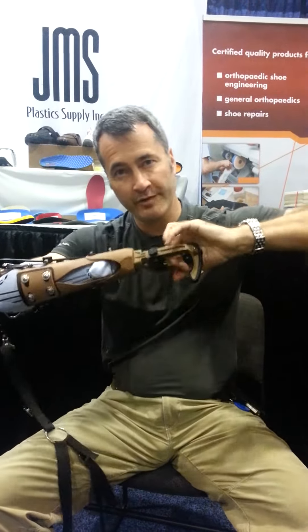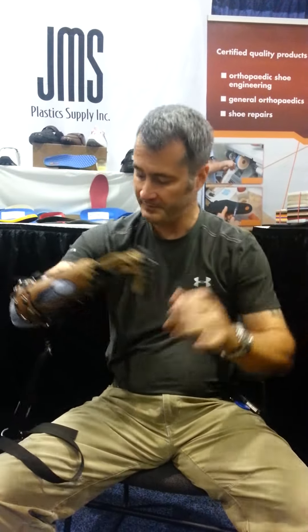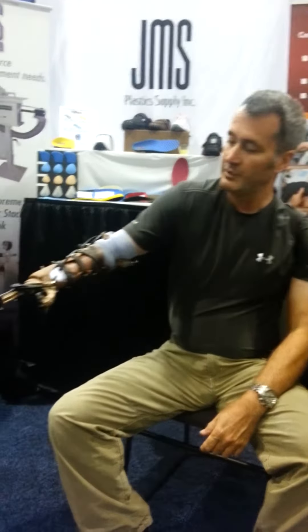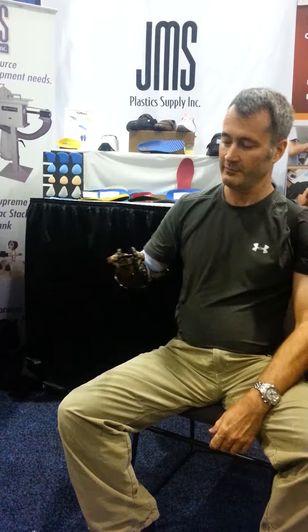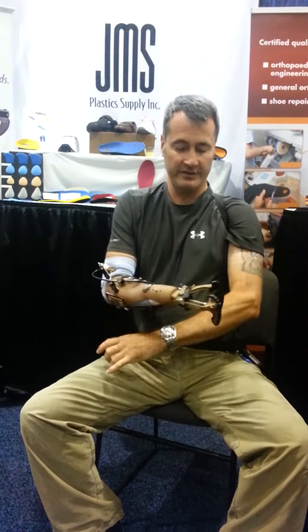I can take both pulling and pushing without any discomfort, and the strap simply allows me the control of the V2P terminal device by reaching forward — it opens, relax — and it closes.